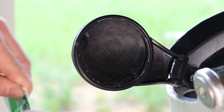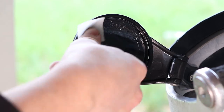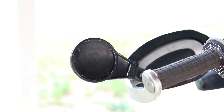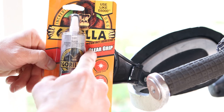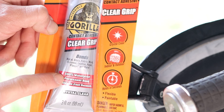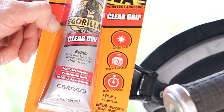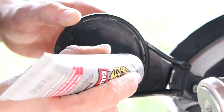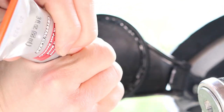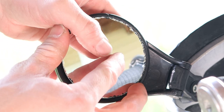Next I'll just take an alcohol prep pad and clean up the contact surfaces — starting with the mirror assembly first and then I'll clean up the mirror last. For the glue I'll be using this Gorilla contact adhesive — it's clear, bonds pretty much everything, 100% waterproof, permanent, and holds in just seconds. I'll just put a nice little bead along this inner edge and then I'll put a couple globs, and then I'll just insert the mirror.